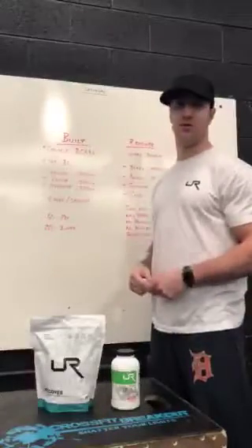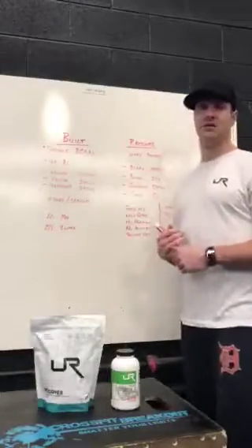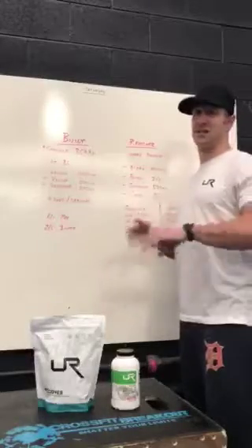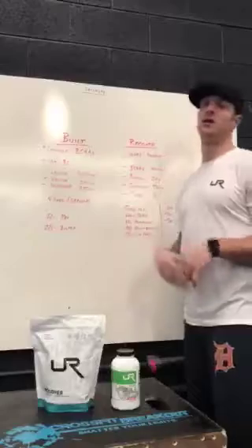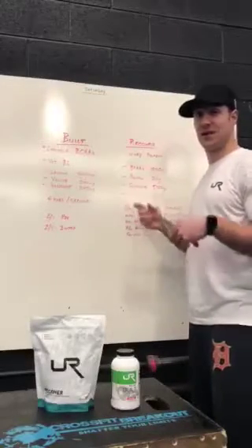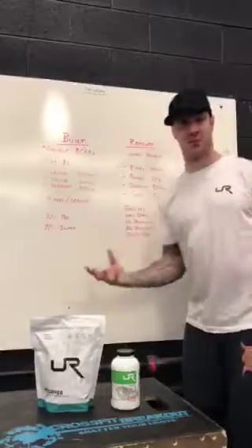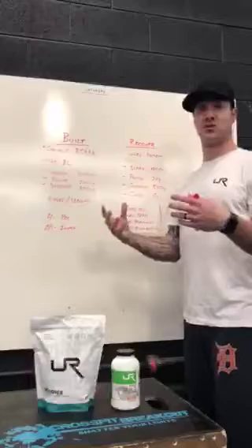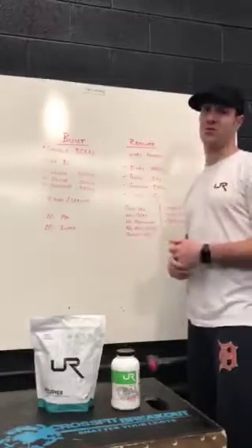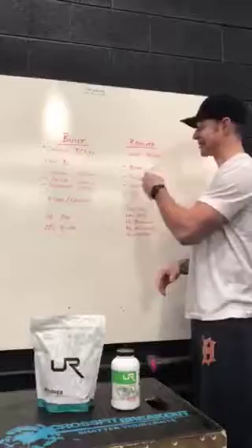Each serving has 24 grams of protein. Your body can only absorb about 30 to 35 grams of readily available protein at a time, so 24 grams is right in that sweet spot — a little less for ladies. We also have glutamine in there. Glutamine is something that improves gut flora and protein absorption, which is why your soreness is less after working out. It's not a magic potion — it's a branched-chain amino acid that supports your digestive tract. We do have glutamine as a standalone supplement, but we threw it in here to make this your one-stop shop.